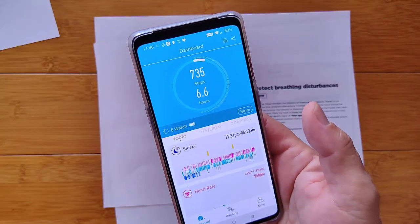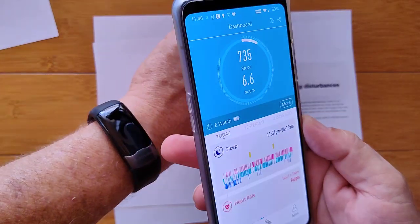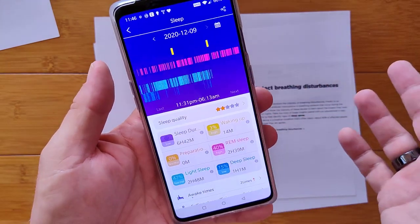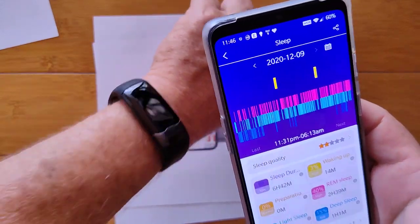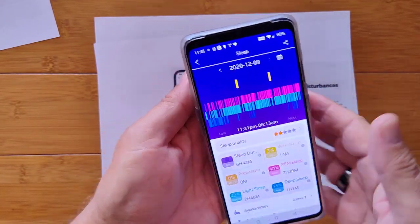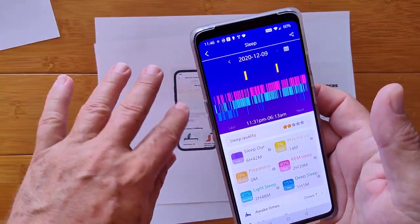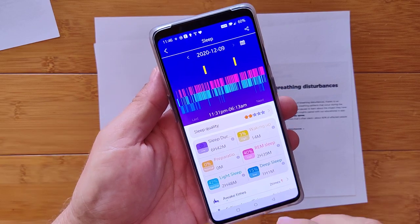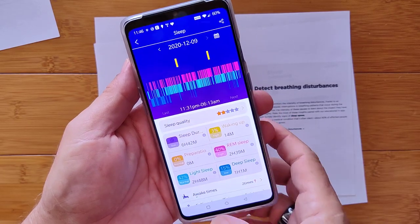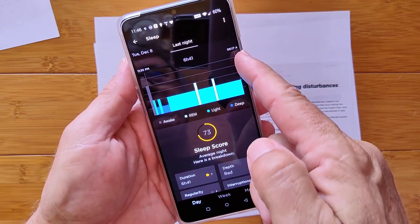Let's switch over to H-Band, which is the app the Spovan Blade uses. Now the sleep analysis coming from this wrist-worn device uses special red diodes to interrogate throughout the night — it has both red and green. Green is usually used for heart rate, and red is used for the deeper sleep analysis. Here's the same night. It's saying I went to bed at 11:31 and got up at 6:13 a.m. The Withings mat said 11:36, got up at 6:17 — pretty close.